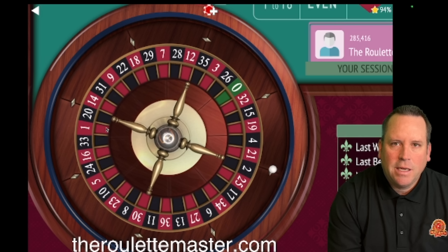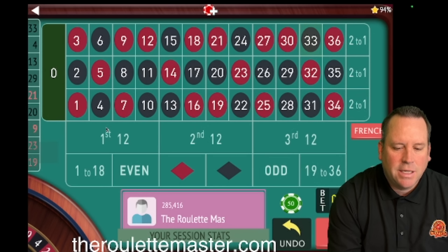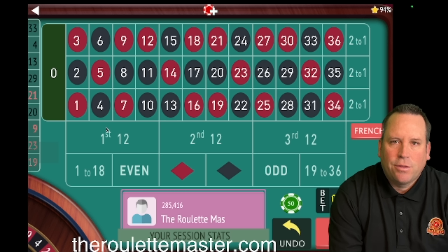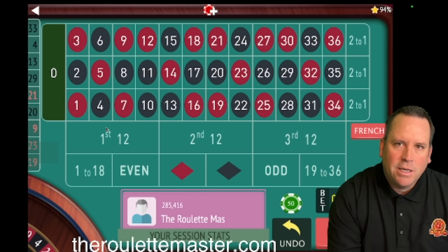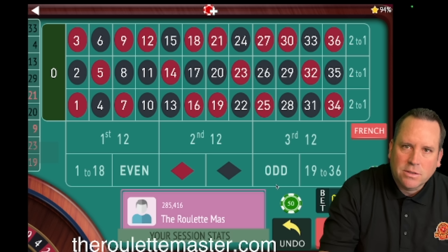Now let's get started with today's video. This one was sent in by one of my subscribers — Reptar is his first name — and he said he's been playing roulette 30 years. He found a strategy that I used a long time ago, modified it, and he's been winning and winning with it. I can't wait to share how it's working.